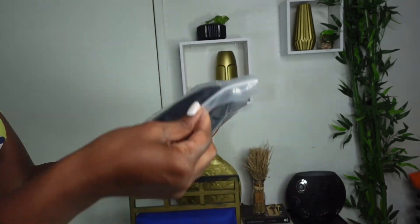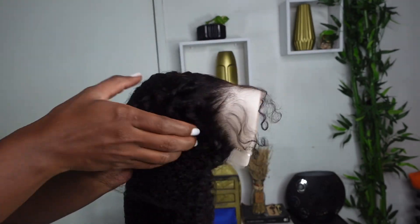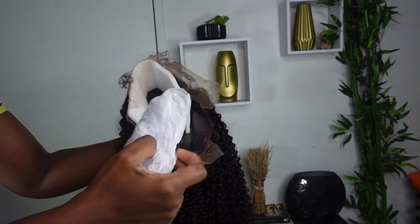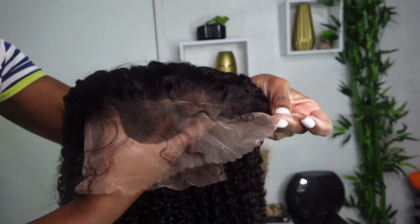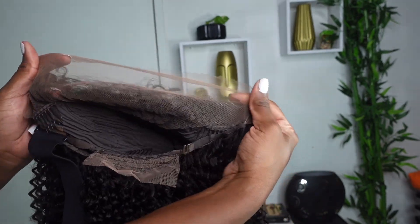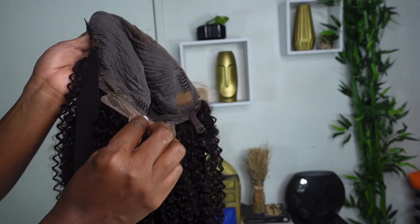Today's unit is the realistic kinky curly lace front wig from Eunice Hair. This is 100% human hair and it has that realistic hairline. I love a curly wig — you give me a curly wig and I can wear it Sunday to Sunday. This is a 13x4 lace front wig with pre-plucked baby hair and a natural color. I absolutely love the weft inside — it feels breathable and has that realistic hairline.